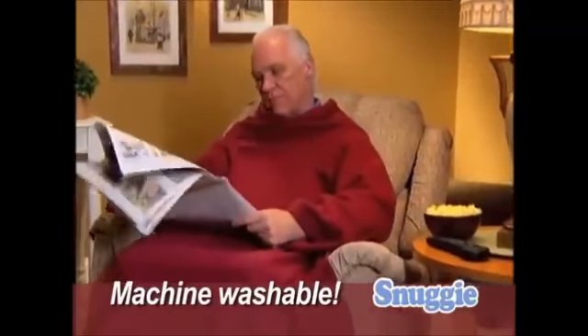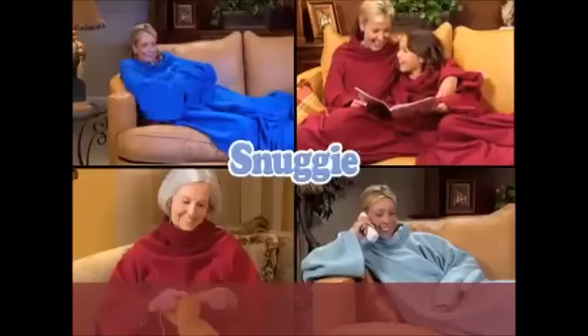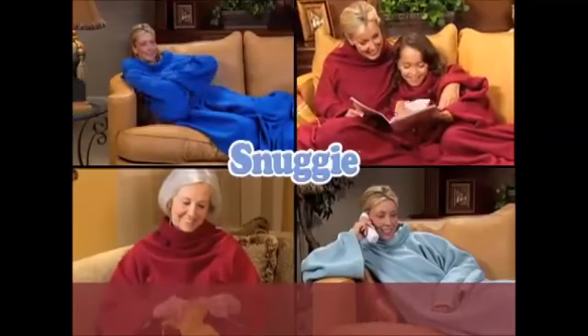The Snuggie is machine washable, so you'll get years of warmth and comfort. Now you can do what you need to and stay totally warm with the Snuggie.